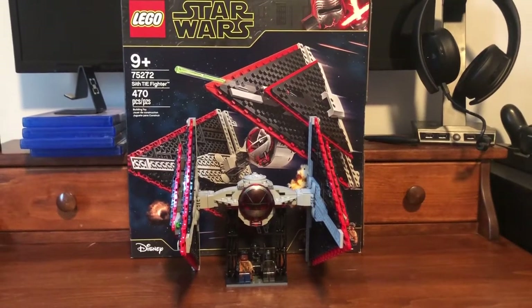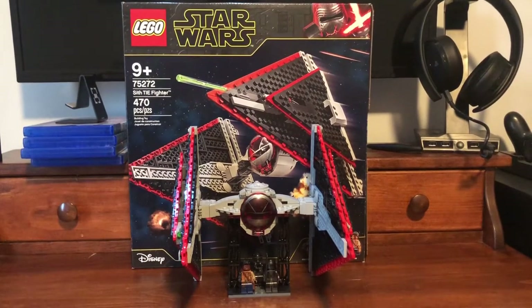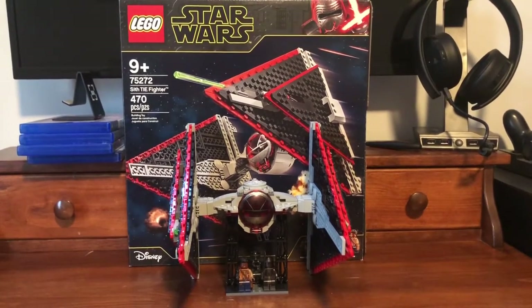Hello everyone, this is the LEGO Sith TIE Fighter. This is 470 pieces, three minifigures, and retails in the US for $80 and is for ages nine and up. Now first off, let's get to the figures.